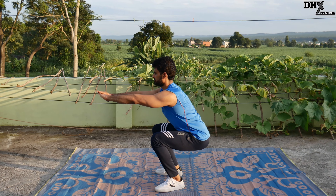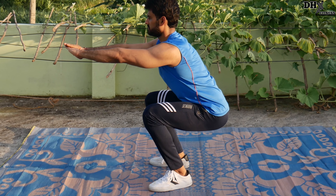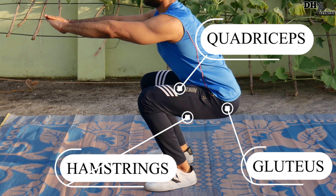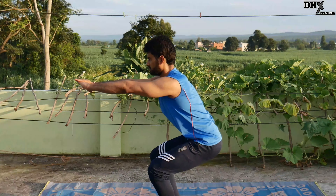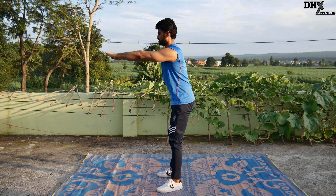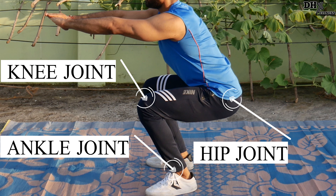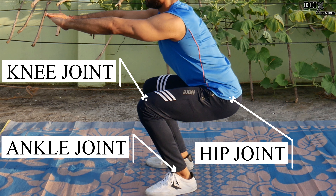Squat is a lower body exercise that targets muscles of the lower body, which are quadriceps, hamstrings, and glutes. Squat is a compound movement, which means it involves multiple joints of your body to perform a squat movement, which are the knee joint, ankle joint, and hip joint.